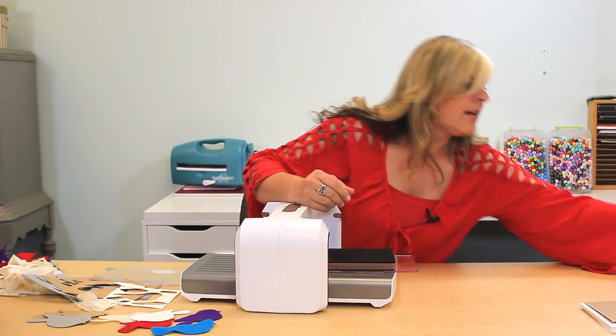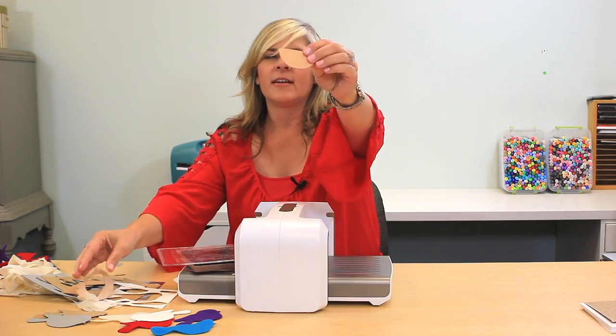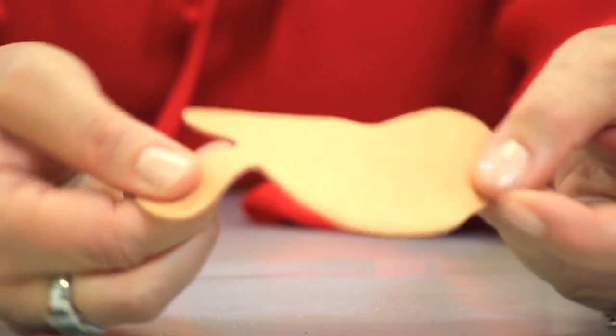I have a piece of leather, and this is like really tough leather. And right there, there you have it. Can you see how thick that is? That's pretty amazing.